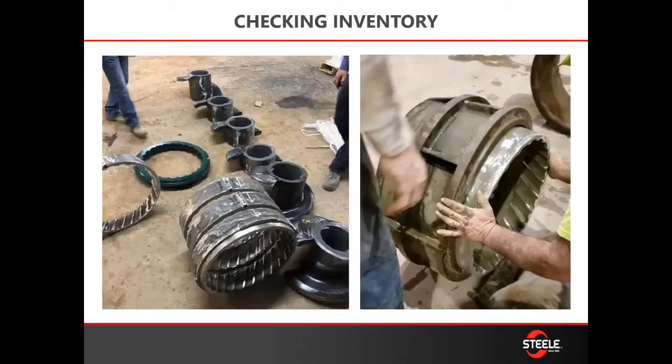A good thing to do is the day before: lay out all your augers and liners that you're going to be replacing and put them in order that they'll need to be installed, so you're sure you have all the items you need. You'll need to remove the liners out of the adapters and clean the adapters on the outside and the inside before replacing your new liners.